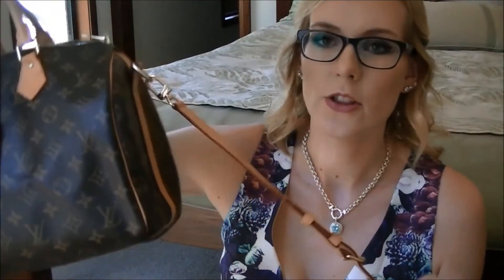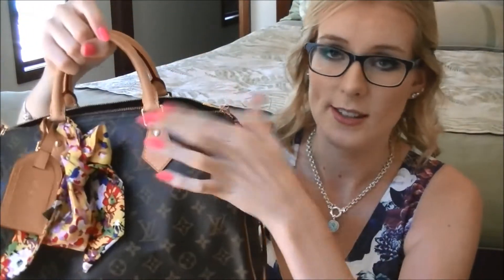Now I'm going to chat about the Bandolier. The Bandolier is a remake of the Speedy — back in the day you could only get the box bag with two simple straps, so you could only carry it in the hook of your arm or in your hand. To me that is not versatile at all. When I first started looking at Louis Vuitton they didn't have the Bandolier, and when they brought it out I was over the moon.